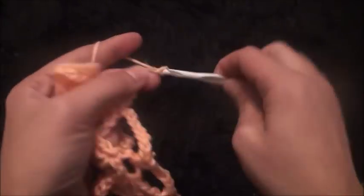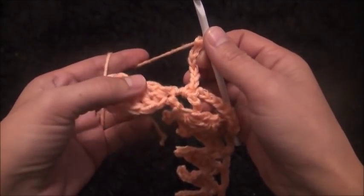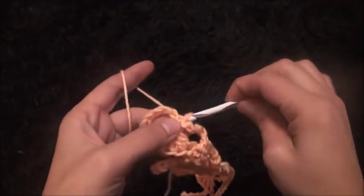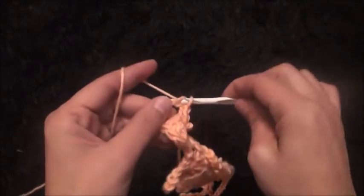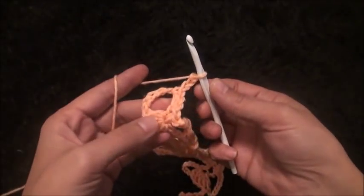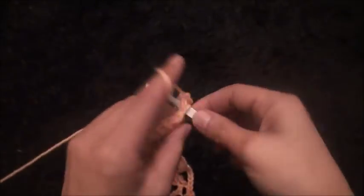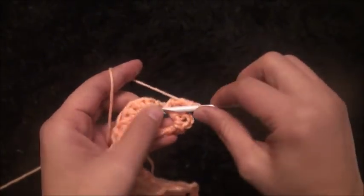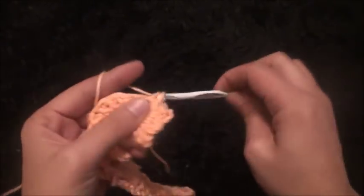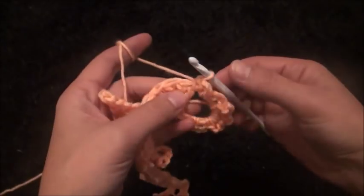Now right here through this chain where we have made the five double crochets I'll make a single crochet. Now through the next three chains I'll make a slip stitch. Through the same loop I'll make one single crochet, chain three, then through the same loop I'll make one single crochet, chain three — repeat through the same loop making one single crochet and chain three for a total of seven times. Now through these next five double crochet chains I'll make a slip stitch.